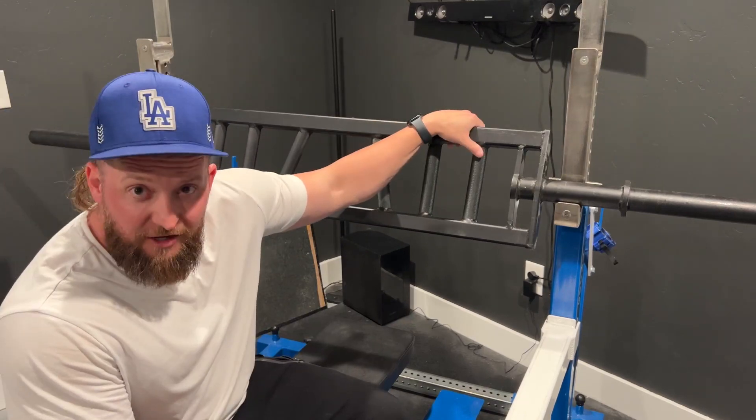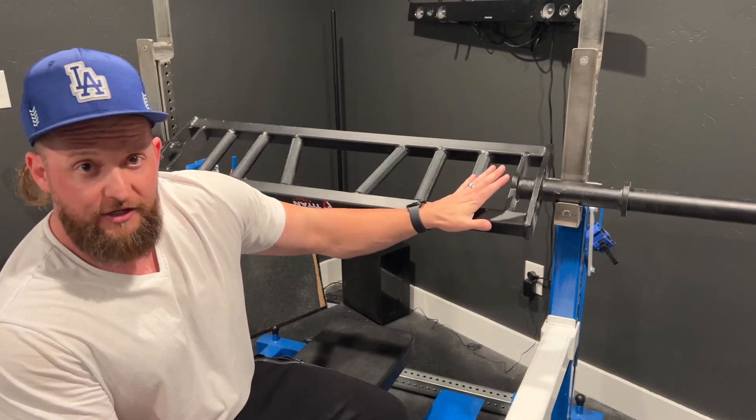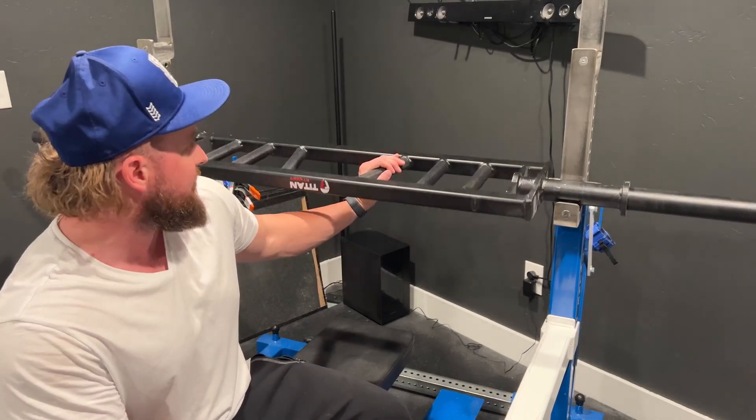There are a ton of different companies that make bars like this, and I've been really impressed with Titan for their balance of having quality manufacturing and a quality product without breaking the bank and making it insanely expensive. That's why I landed on the Titan brand.